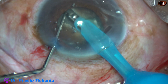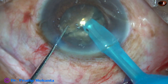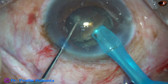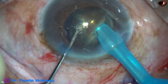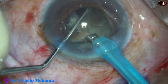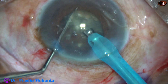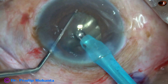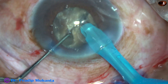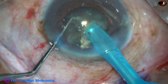The nucleus is now rotated 180 degrees, one or two sculpts are done, and the two pieces are completely separated. In this case I decided to make four pieces, not six. The tube again goes through the substance of the other hemi-nucleus, goes near the equator, and the chopper is used.